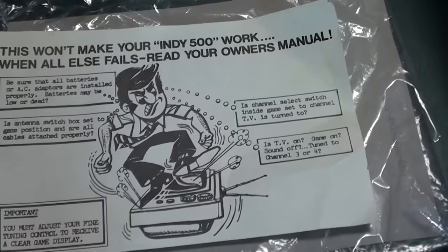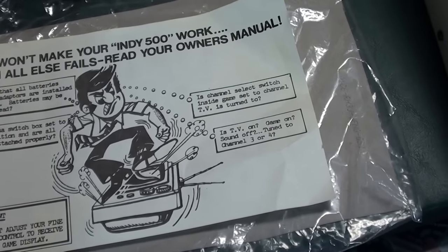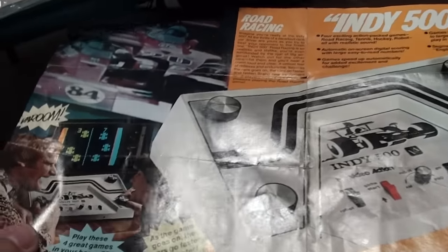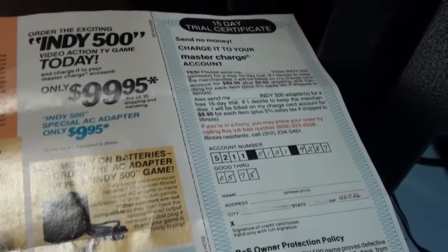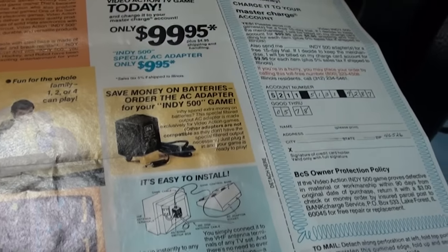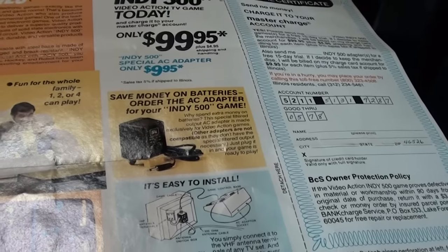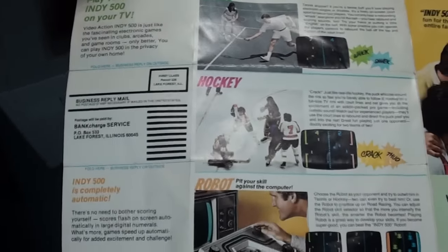It came with additional paperwork talking about things to remember if your system doesn't work right. The other really interesting thing the system came with — and I'm really happy about it — looks like an original flyer for the console. It looks like they had some type of 15-day trial where you could try the system out. It talks about using a special AC adapter for the game. If you turn it over, it's just a really interesting flyer, and I'm happy it came included with the system.